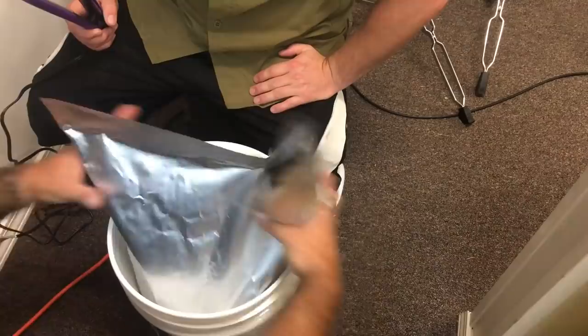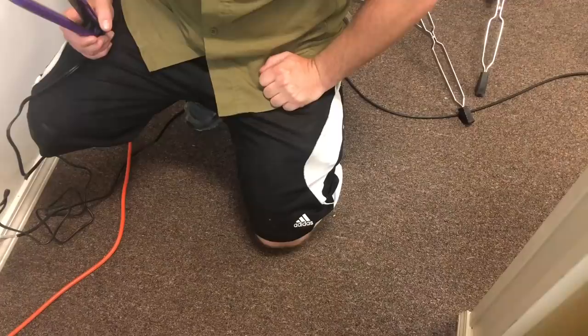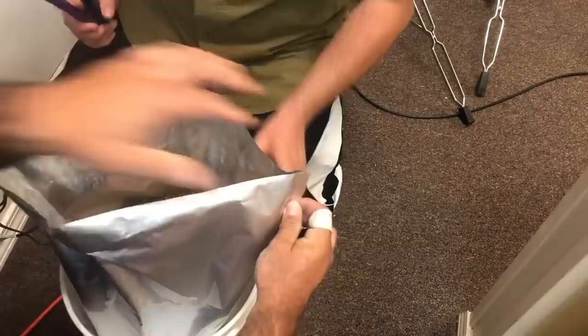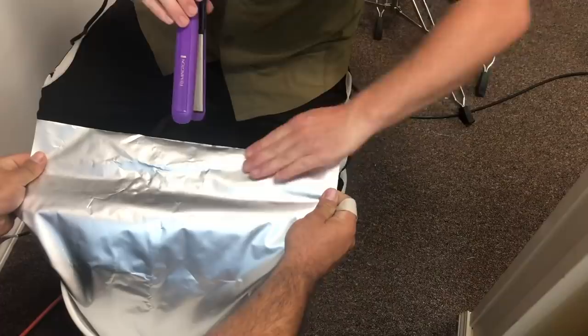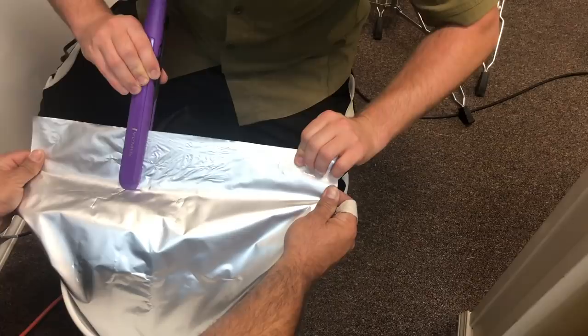Now we've got that much left open — that's where the oxygen absorber will go. We'll smush all the air out of this and seal that last third off. We've got one more bucket to do in this batch. Again, here are the seams where it comes together — pinch the seams like so, start about one third of the way in.